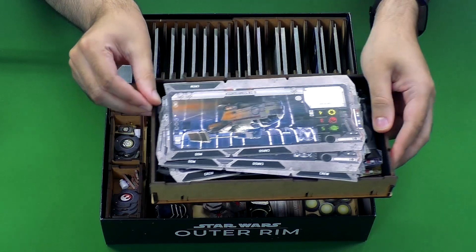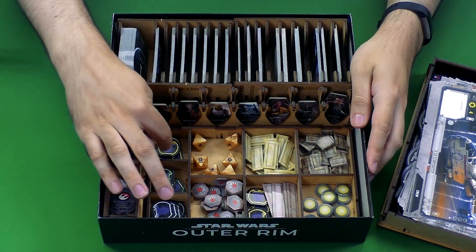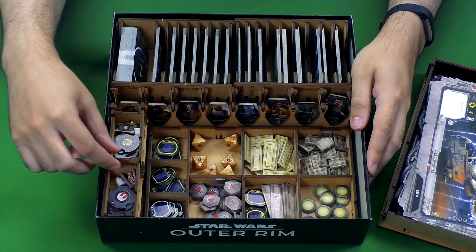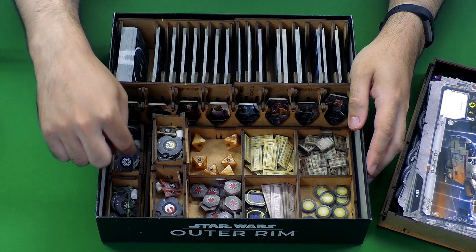If you lift that out, underneath it there are your spots for your credits, your money, dice, damage tokens, and your contacts — one little slot for each different level of those contacts that you can run into. Over here they have separated out the reputation tokens, ones for each of the four different colors.